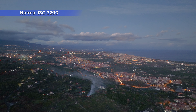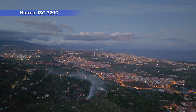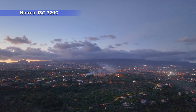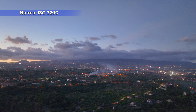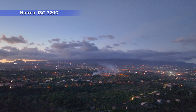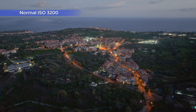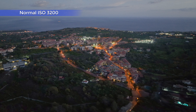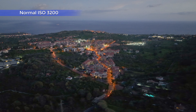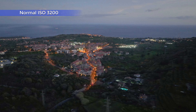At ISO 3200, we start to see a very slight loss of quality. The detail is not as rich as before, although still more than acceptable. The same goes for the colors. We start to see the first hint of noise, but it is still very well controlled. I would probably prefer to use ISO up to 1600, but if needed, 3200 is still very usable.